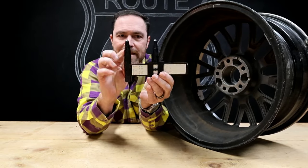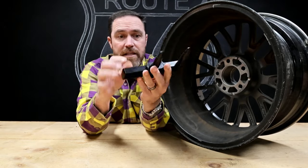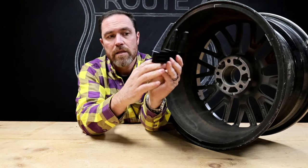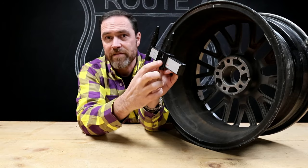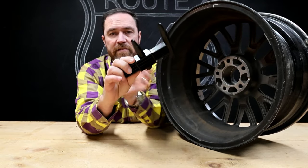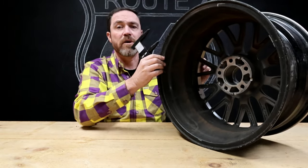It's just a slide ruler. You basically line these pins up with the lug holes and then you look at it. If it's an 8 lug, you're going to use this pin. If it's a 6 lug, you're going to use this pin. If it's a 5 lug, you're going to use that pin. If it's a 4 lug, you're going to use the top pin. Pretty self-explanatory — this does metric and standard, so it'll do both.